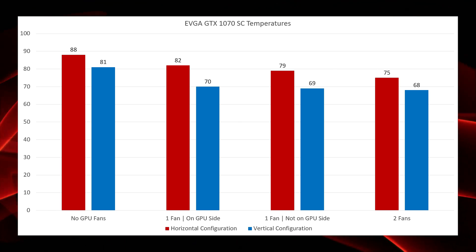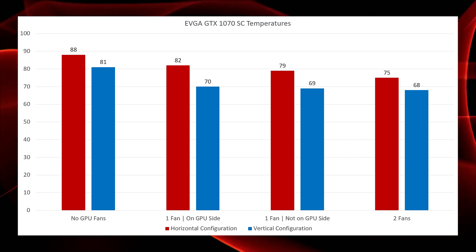Worth noting: the vertical configuration's result does seem to be within the margin of error given the room temperature. My testing is really only indicative of a setup using the exact same graphics card; I don't know how other GPUs will react depending on their thermal solutions. For the fan profiles in the BIOS settings, I used the quiet profile on my Biostar ITX board, which kept those fans barely audible — definitely not audible over the actual graphics card fan. The idea was just to feed the graphics card some fresh air from outside the chassis, and that seemed to work pretty well.